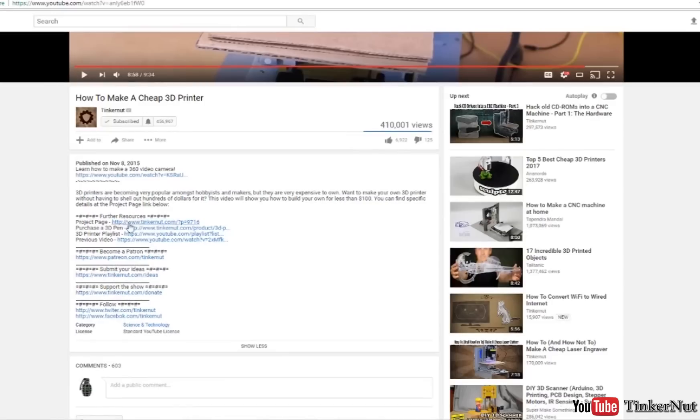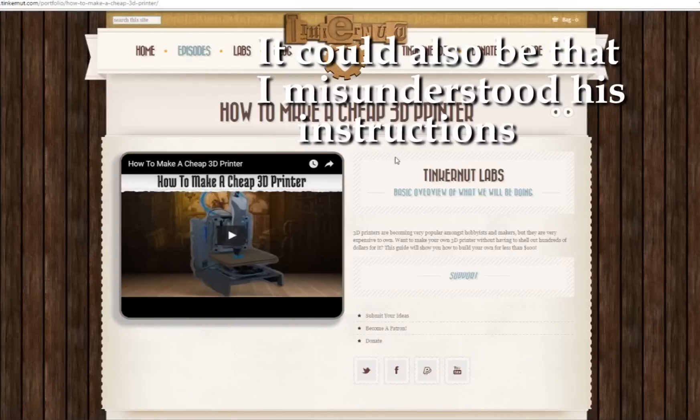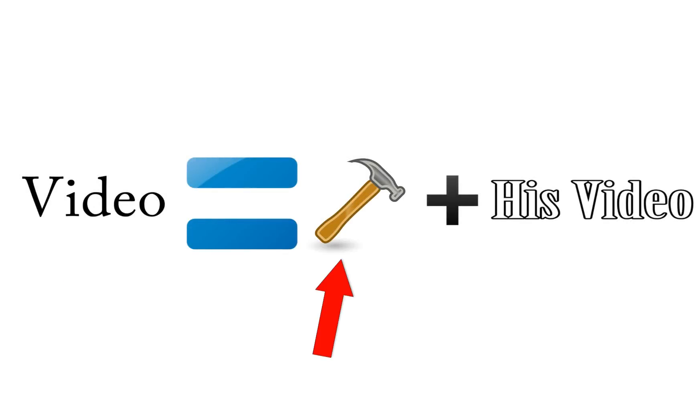Just to make everything clear, I did use his tutorial, but since he didn't explain some things very well, I had to figure them out on my own, and that proved to be extremely time consuming and frustrating. But please don't think that I'm trying to bash Tinkernut's tutorial, because it was actually extremely helpful, and I don't think I could have built my 3D printer without it. So basically, this video is going to be a modified version of his tutorial that includes all of the steps that he either missed or forgot to mention.